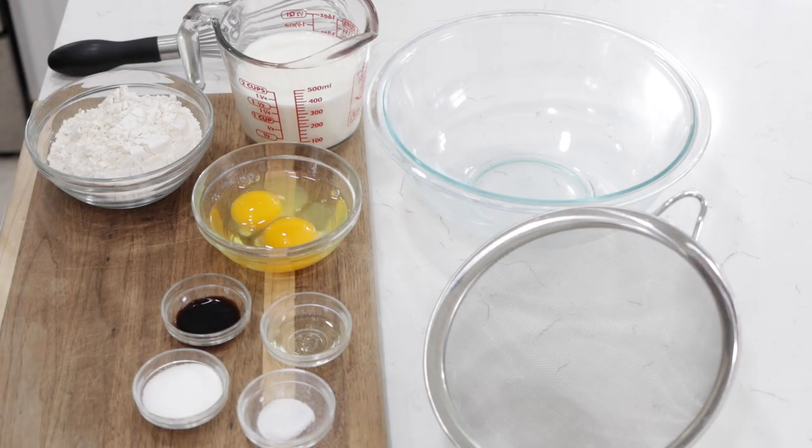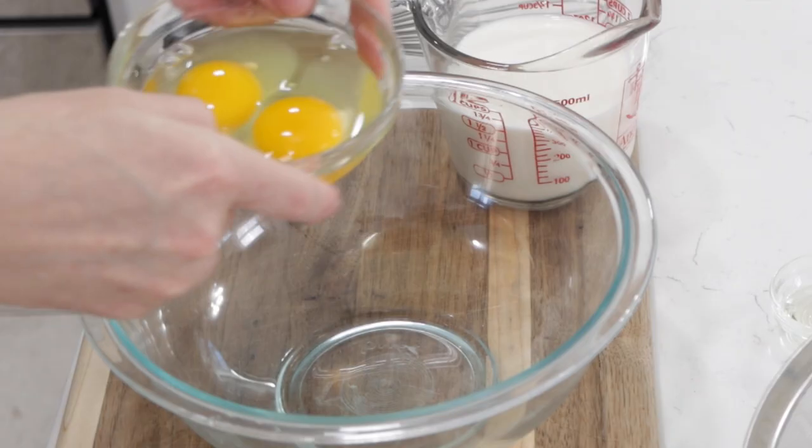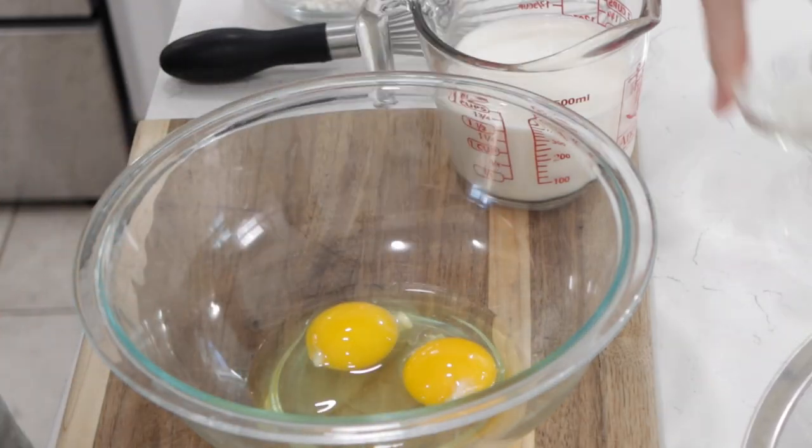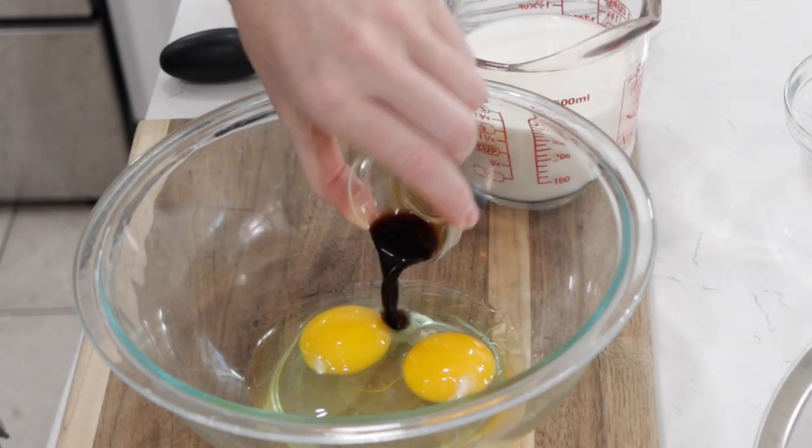Down below in the description box, you'll find a list of the ingredients and their amounts. So what we're going to do first is begin with two large eggs, one teaspoon of oil, and one teaspoon of vanilla extract.